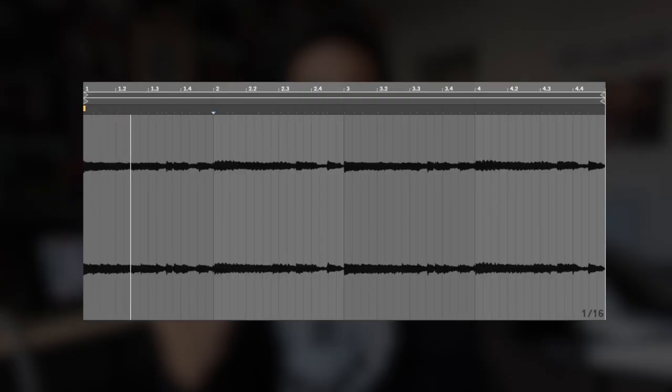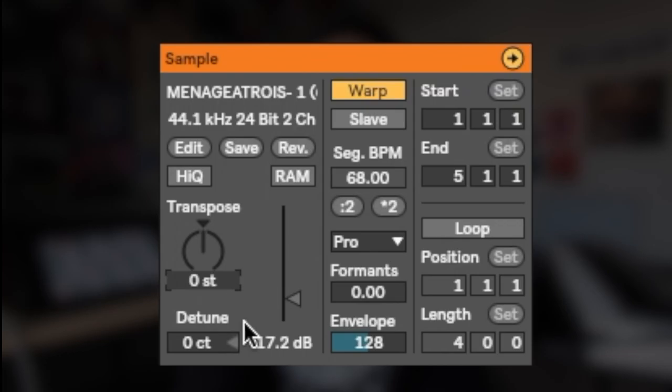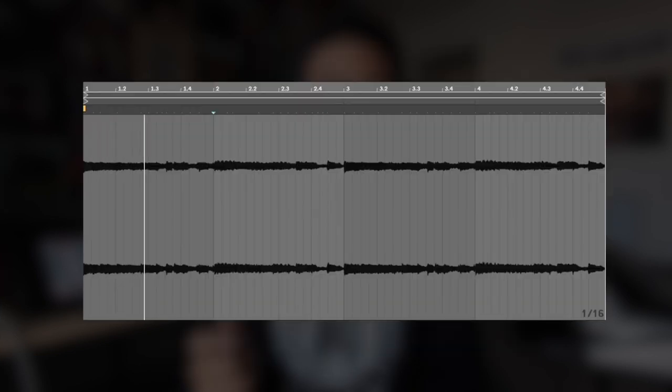First off, I'm going to start with the sample. It was hard for me to decide which sample to use just because there are so many dope samples in this kit, but I ended up going with one called Ménage a Trois. I kept it at the same tempo but decided to pitch it up three semitones.